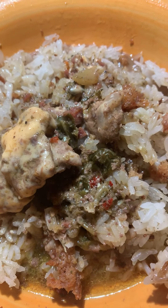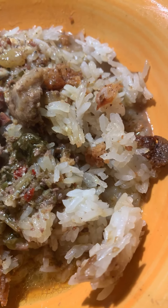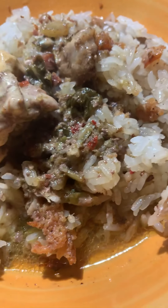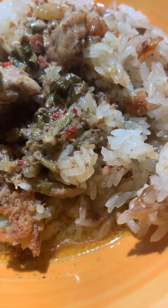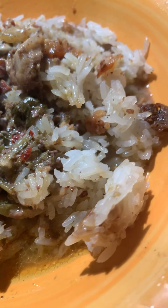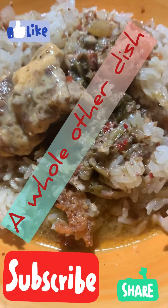Or you can do a soupy pegado rice mixed with soup — put that oxtail leftovers in and throw some of those pieces of that beautiful sirloin steak on top. So it's your kitchen. Use all your leftovers wisely. Look at that — you've got yourself a whole other dish.